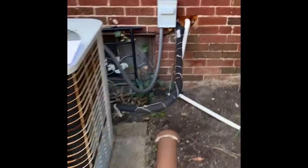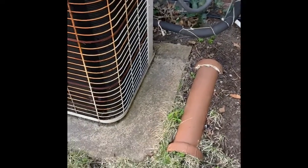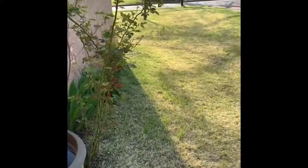Here's our unit outside. New disconnect, new whip. They haven't been inside, so make sure if we're going to be flushing or replacing lines. 36 by 36 pad. I'll put in the notes if we're going to be replacing or keeping. Easy access to get back here. More on the water heater.